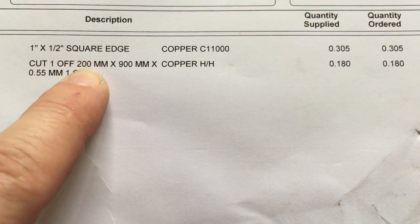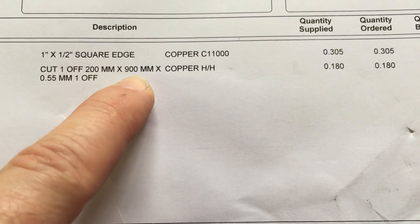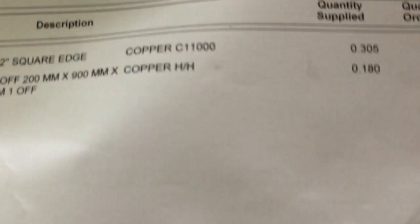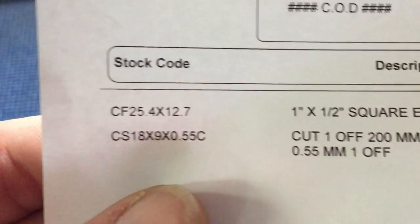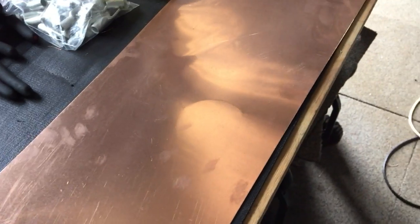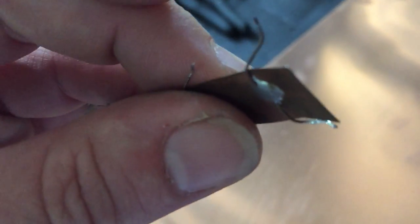I got a cutoff of 20 centimetres by 90 centimetres — that's that bit of copper there. A nice big piece of copper. It is 0.55 of a millimetre thick. My old stuff was thinner — really thin, flimsy.